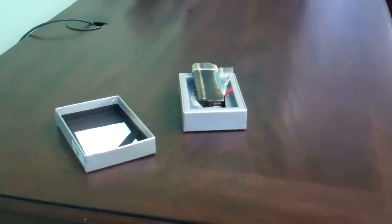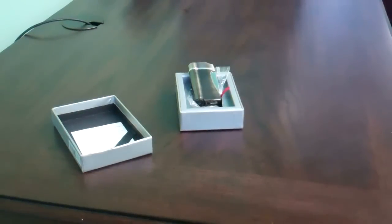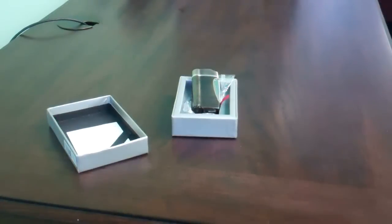This lighter is a cigar lighter, it's butane refillable, and the model is available in silver, black, bronze, and nickel colors. It weighs approximately 2.3 ounces. The dimensions are 2.8 inches long, 1.4 inches wide, and 0.6 inches thick. This lighter is engraveable.